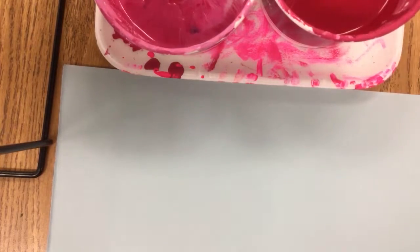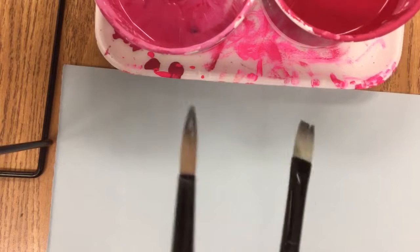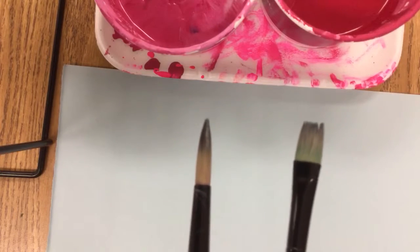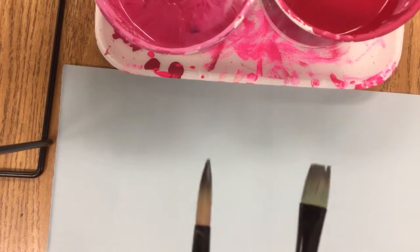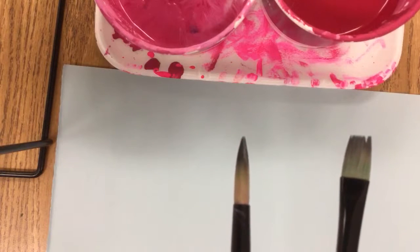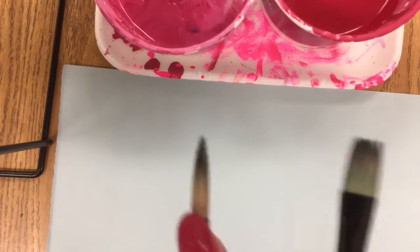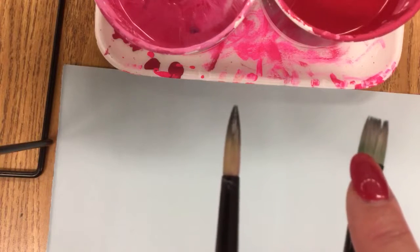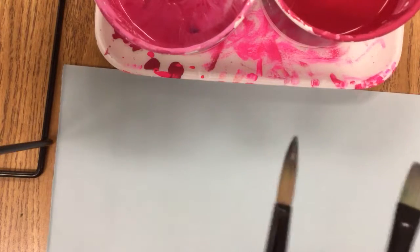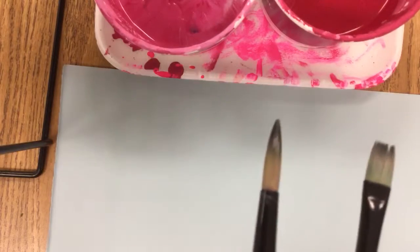Now we're going to be using different kinds of brushes. Depending on what you want to do, you need to make the good choice of what kind of brush to use. If I need really tiny little lines or dots, I want to use the smallest brush. If I'm painting big areas, I would take a big wide flat brush. Each brush does a different job — these are just two examples.